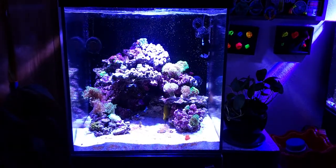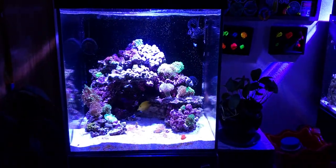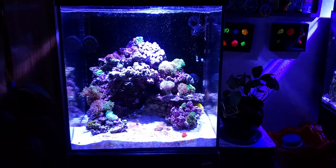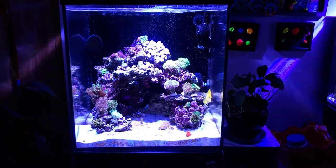Hey, what's up YouTube, this is Carlos with Twins Reef and today I'm bringing you guys an update on my Red Sea Max E170. Let's begin.